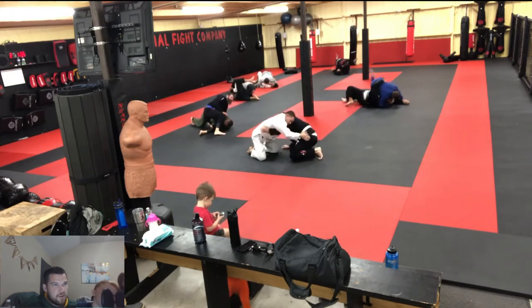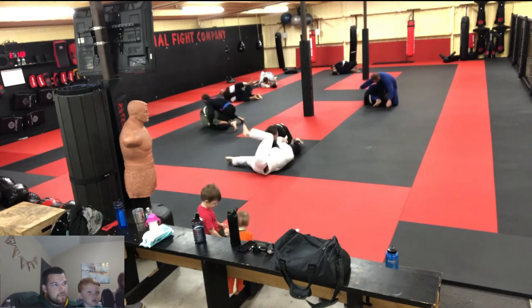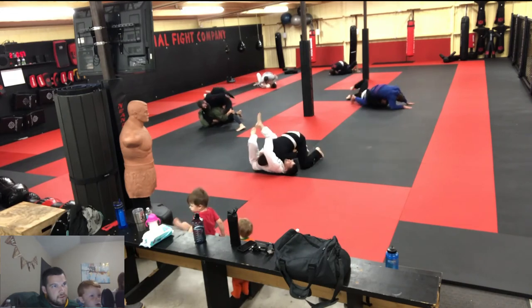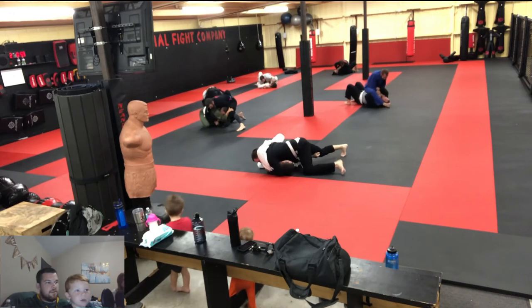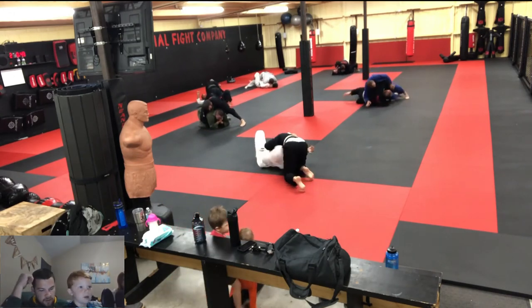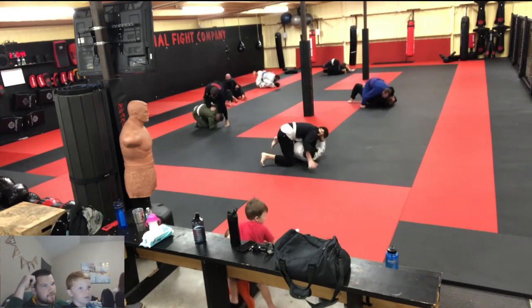He's trying to do an ankle lock or a foot lock. Now my dad's trying to get to the back, but he couldn't, so he tried to choke. He couldn't choke, and now the other guy's getting him in choke position and he can't get out — I think he's about to tap, or not.